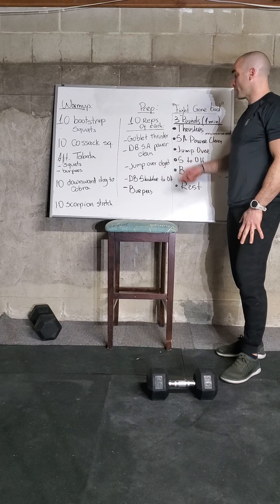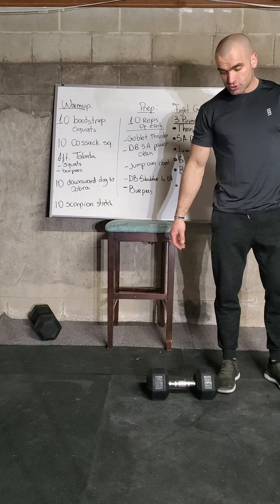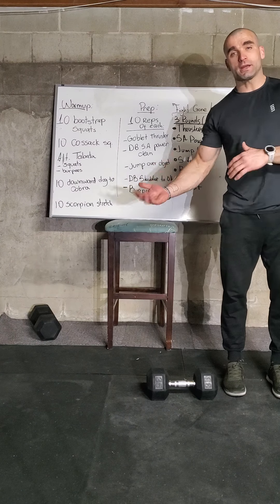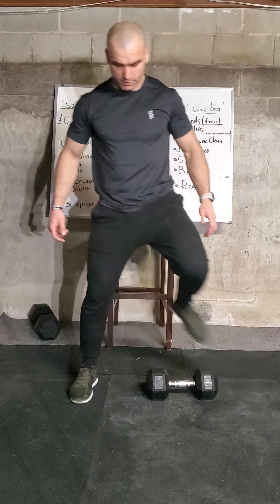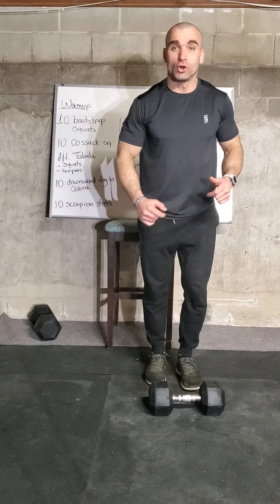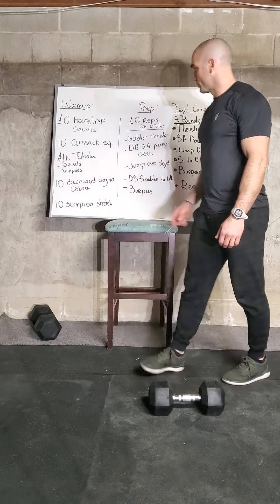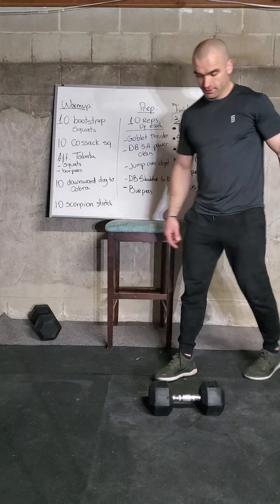Next we have jump overs. You can jump over the dumbbell or something a little higher to keep things challenging. We can do a lateral jump; if you have knee issues, step overs work too. The goal is just to keep moving — we're doing ten reps. After that, dumbbell shoulder to overhead: bring the dumbbell to the shoulder, dip, drive, and press — fully extend the arm, keep the belly tight. Five reps each arm.